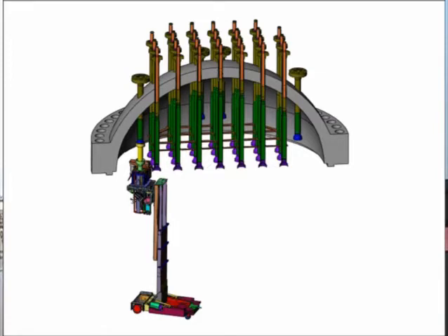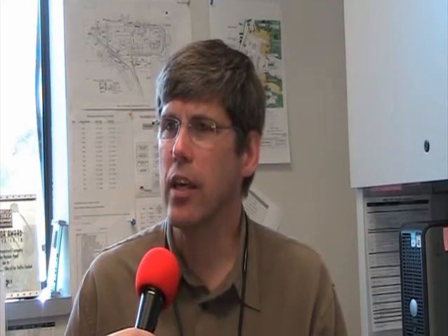We have about two and a half hours in our schedule for each one of the nozzles. We've got to look at our vent line nozzles, our ICI nozzles, and our CRDM nozzles — that totals 54 nozzles. The vent line and ICIs take a little bit longer because they're a more intricate design, but the CRDMs we have to knock out in about every two and a half hours.